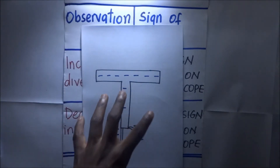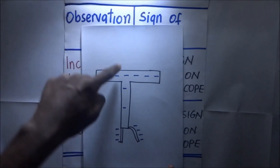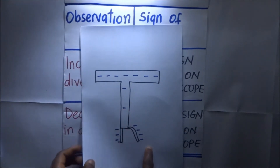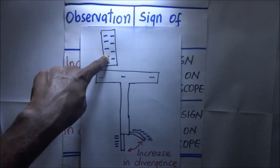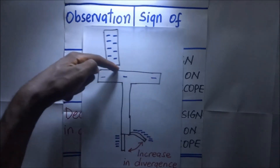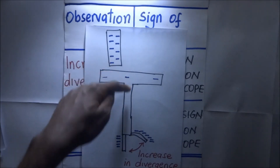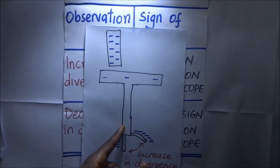If we have a negatively charged gold leaf electroscope and we introduce a body that is also negatively charged near the cup, this negatively charged rod is going to repel negative charges that are on top downward. So the negative charges, upon being repelled, create an excess of negative charges at the brass plate and gold leaf, causing an increase in divergence.